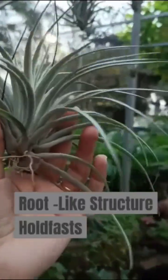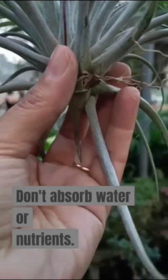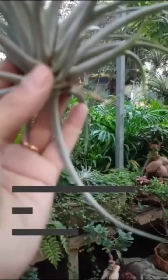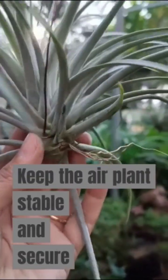These root-like structures are not roots, but are called holdfasts. They don't absorb water or nutrients, but act as anchors, gripping onto tree branches, rocks, or shells. They keep the air plant stable and secure even in strong winds or heavy rain.